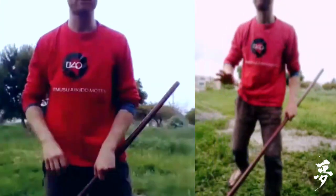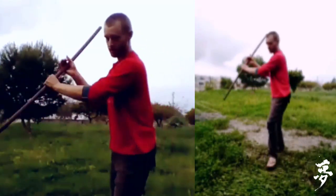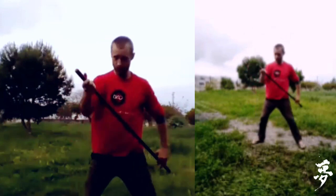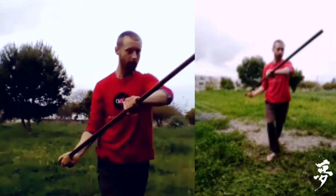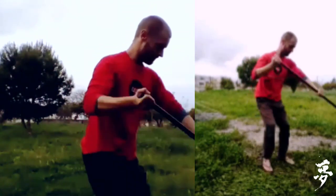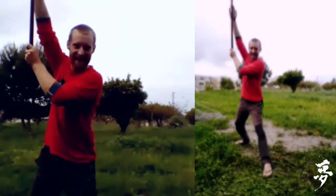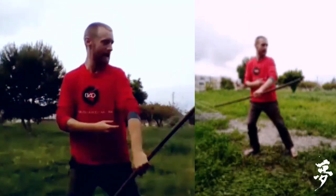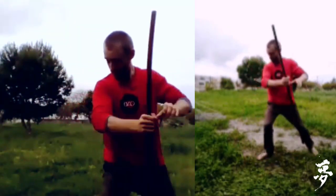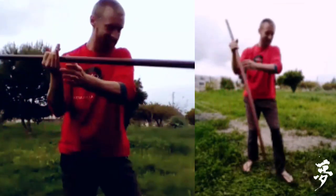We'll do just one last minute — kind of freestyle, totally free. Just start, just move it, move the body, and you can also look for any kind of strike. Just rotate with the jo, however you like. Your number one rule: do what you like, just really play with it. Totally free.